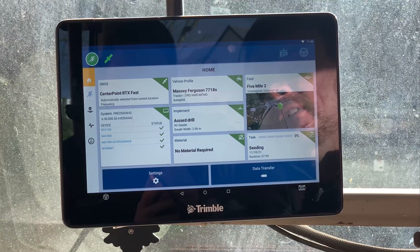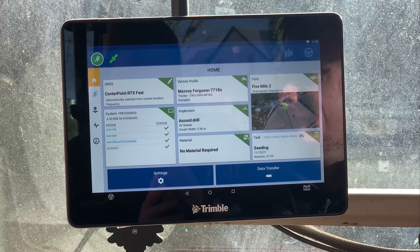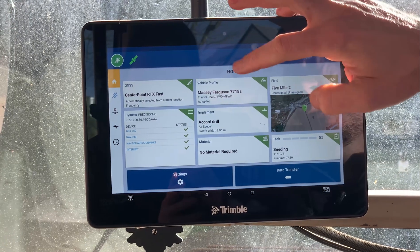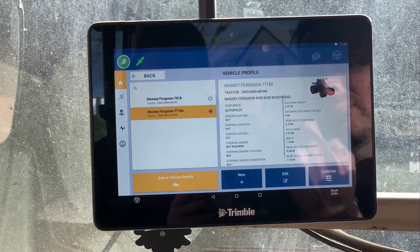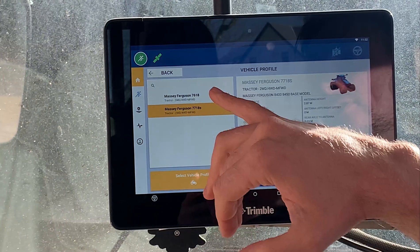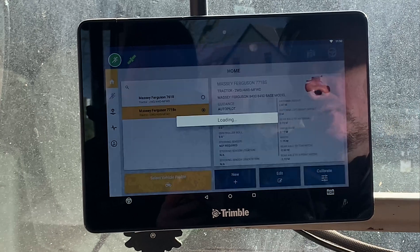The next tile is the vehicle profile. Generally, if you have a steering system it'll be installed by the supplier or the dealer. But if you want to create a new one, just click on that tile. You can save more than one profile in these screens — this screen currently has two tractor profiles — but to create a new one just hit New.